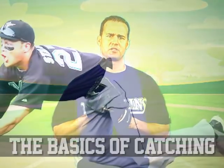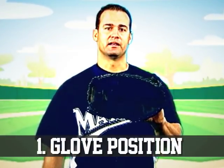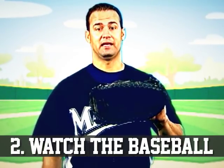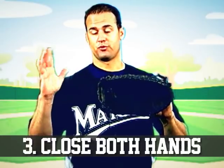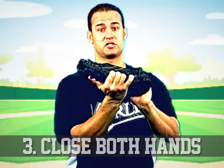So let me share some of the basics of catching and a few tips that are important to a first baseman. First, what you want to do is make sure that your glove is in the front of your body. Next, you want to watch the ball the whole entire time coming into your glove. Next, you want to make sure that you close the glove with each hand so that you secure the baseball inside your glove.